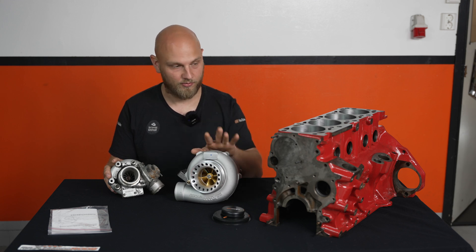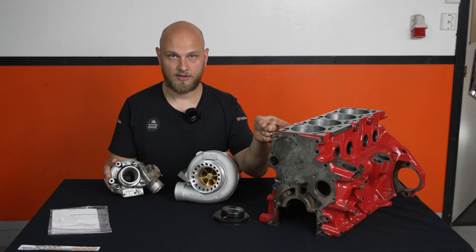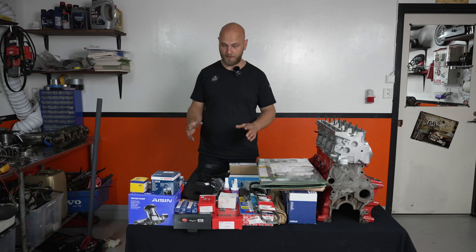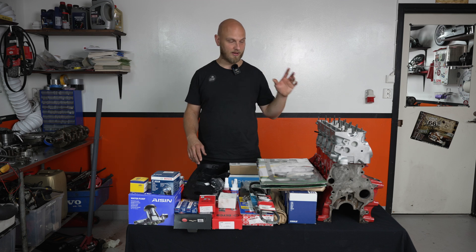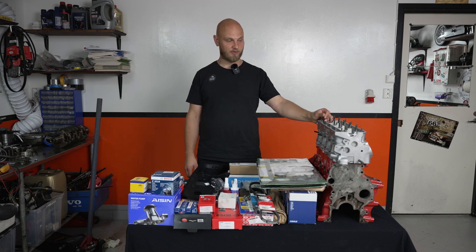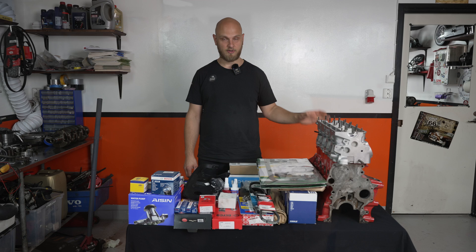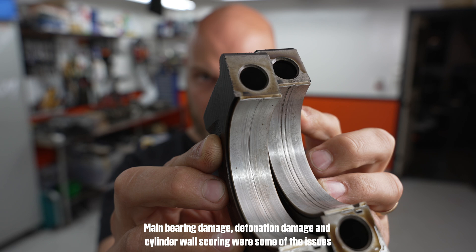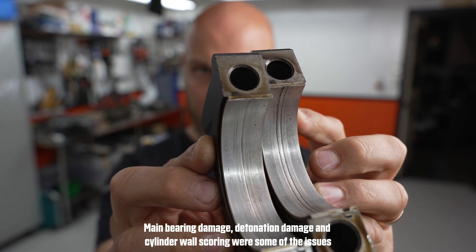There will definitely be more videos featuring this on this engine right here. Here is the table of parts for the rebuild of the engine for the Volvo 945. Just got the engine and head back from machining, so all the machine work is done — basically what's left is putting this engine back together.